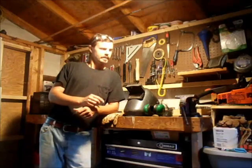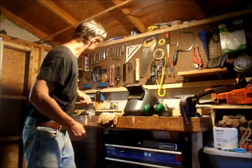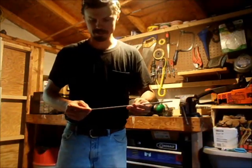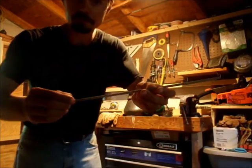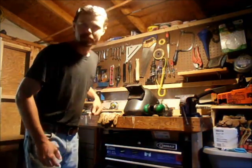Hey YouTube, Luke here again out in the shop today. We're going to be doing a little bit of stick welding. Stick welding is called stick welding because of the use of stick electrodes in the welding process — this is a 7018 one-eighth inch stick electrode. Stick welding is great for use around the home and farm: you can weld outdoors, it's portable, and it's relatively low cost compared to other forms of welding.